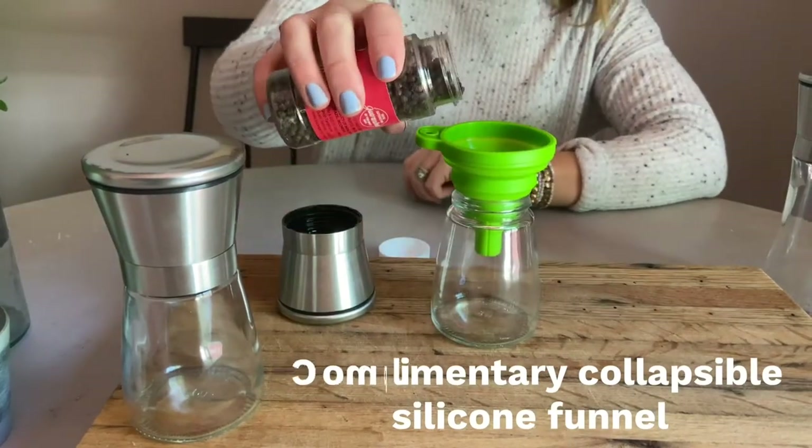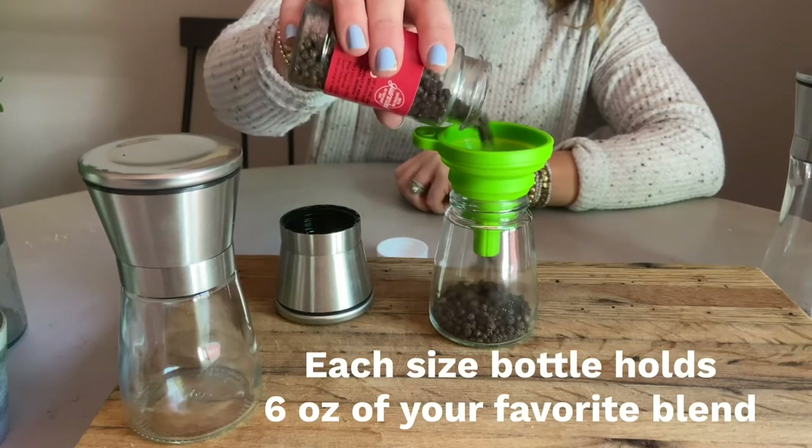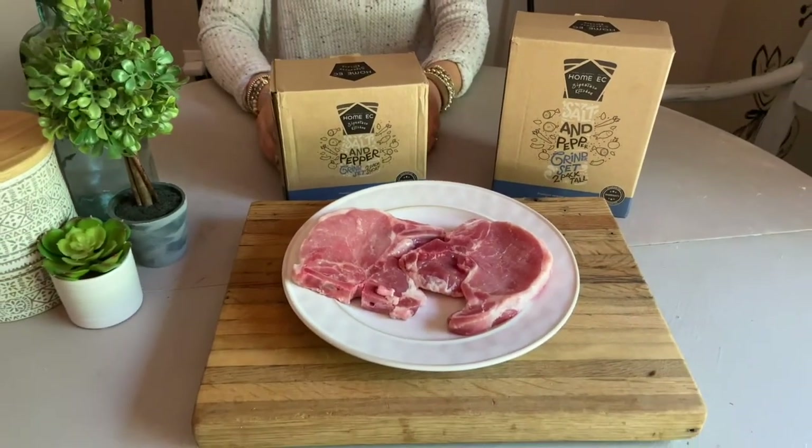We even have a 365-day guarantee, so you'll literally have nothing to lose. The HOMAC Salt and Pepper Grinder Set is a modern, classy, and user-friendly addition to your kitchen.